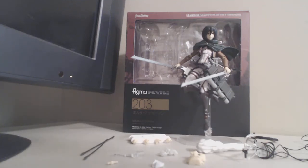Hey YouTube, PuffyWaterChicken here, and today I'm going to be reviewing the Figma Mikasa Ackerman figure from Attack on Titan number 203.